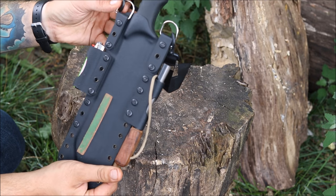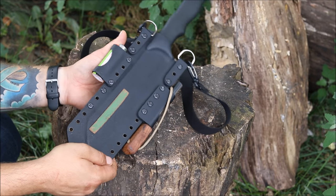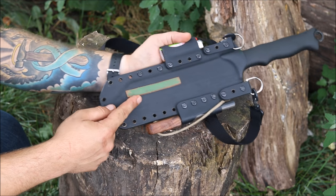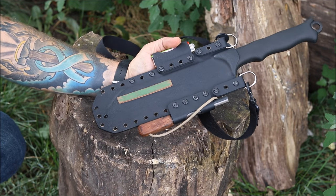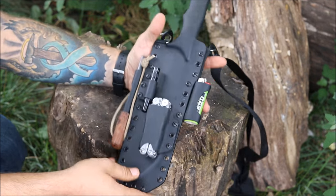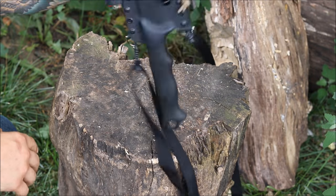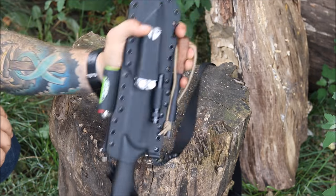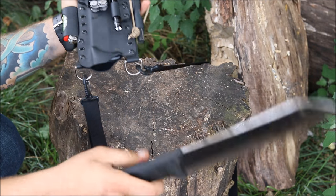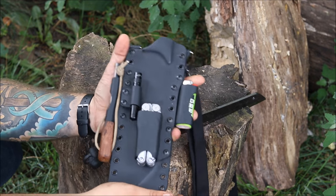The mounting system on the back is really well done, and he set it up so if you want a different configuration it wouldn't be hard to switch around. Another real nice little touch is he went ahead and put a small leather strop on the back with some green compound. Really good retention on everything — nothing's coming out of there at all. Knife deployment is really easy: just push your thumb right there and there you go.